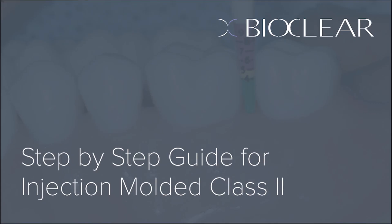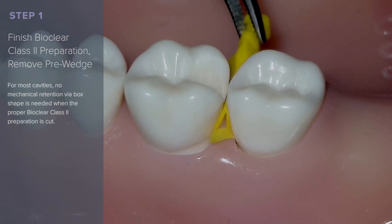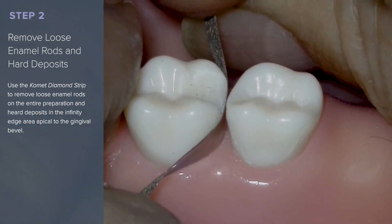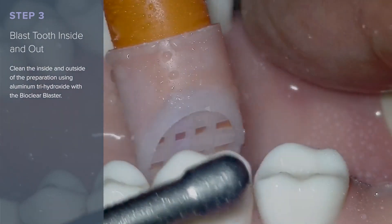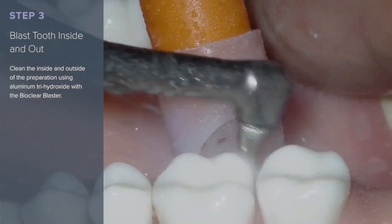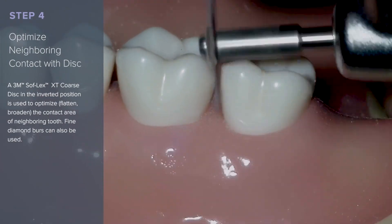Welcome to the Bioclear step-by-step guide for the Injection Molded Class 2. Finish the Class 2 preparation and remove the pre-wedge. Remove loose enamel rods and hard deposits like calculus with the Comet diamond strip. Blast both the inside and the outside of the tooth using the aluminum trihydroxide in the Bioclear blaster. Optimize the neighboring contact with the disc.